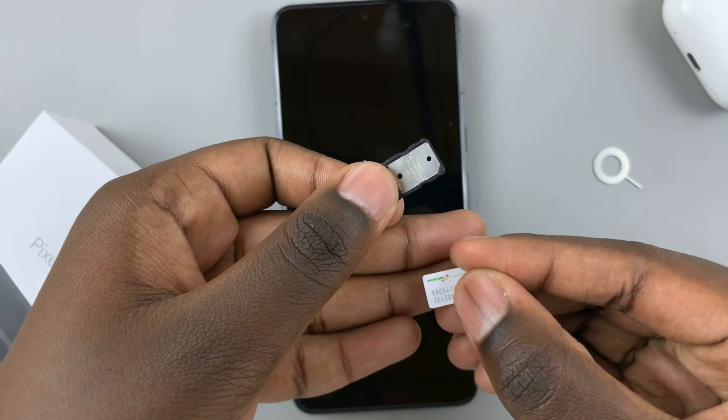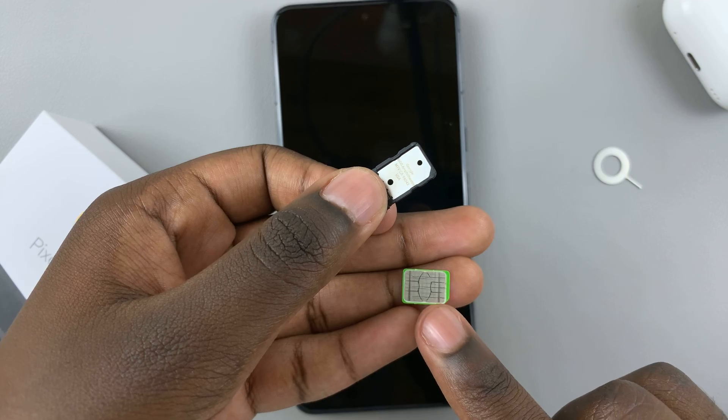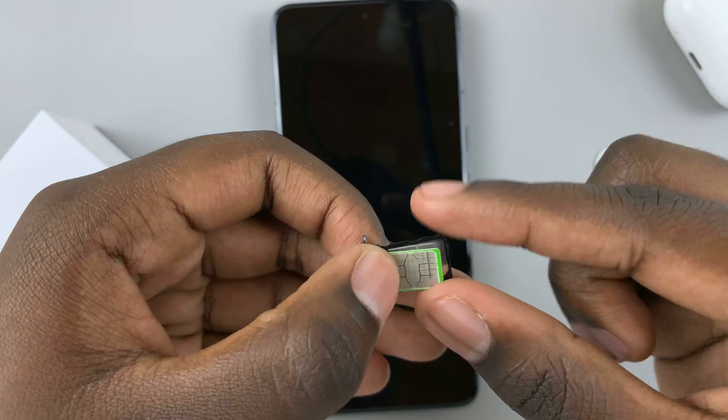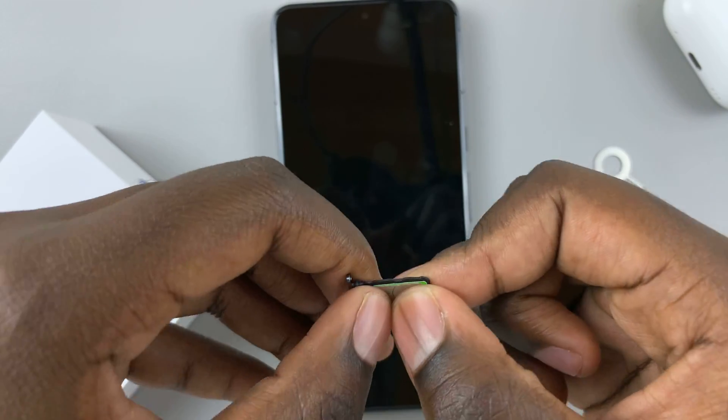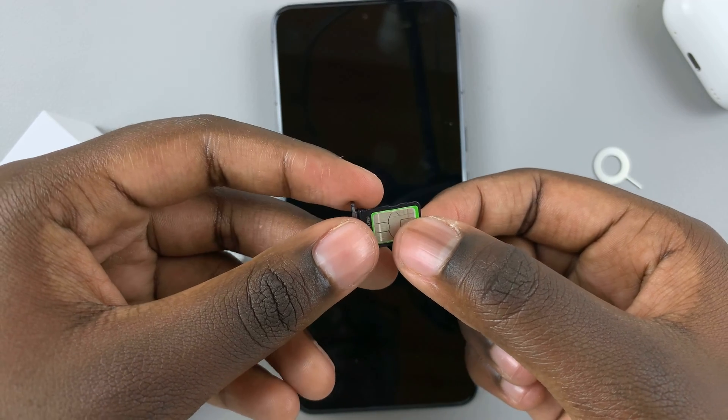Grab your SIM card and make sure that the metal part is facing up. Once the metal part is facing up, enter it onto the SIM tray and then snap it into place. You should hear a slight snap, meaning that it's been placed properly.